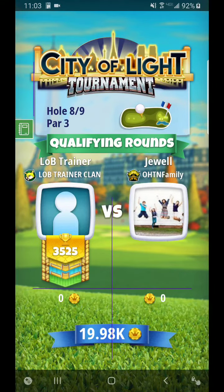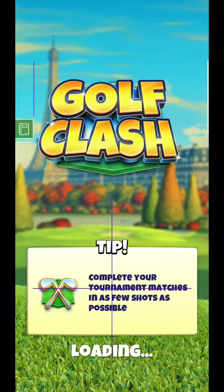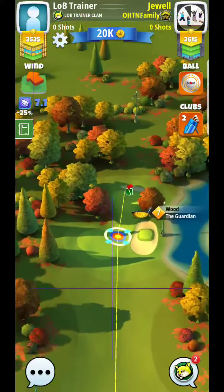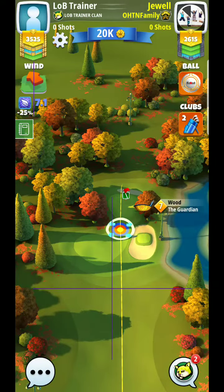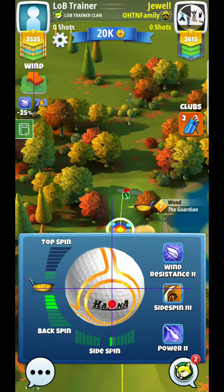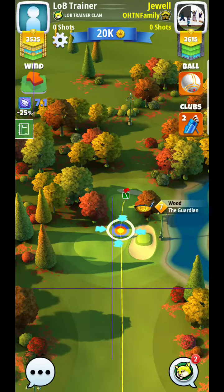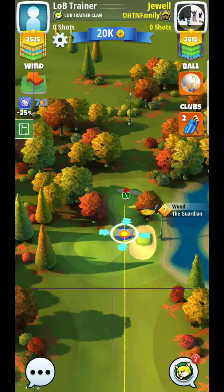Alright, here we are on hole number eight — first look at this one. They're giving us tailwinds, which makes things definitely tougher. What I'll typically use is about full backspin here, especially on tailwind. I usually try to come off a little bit to keep it coming in nice.